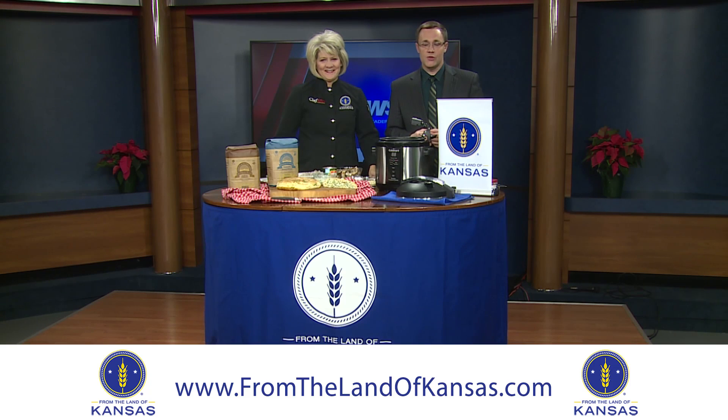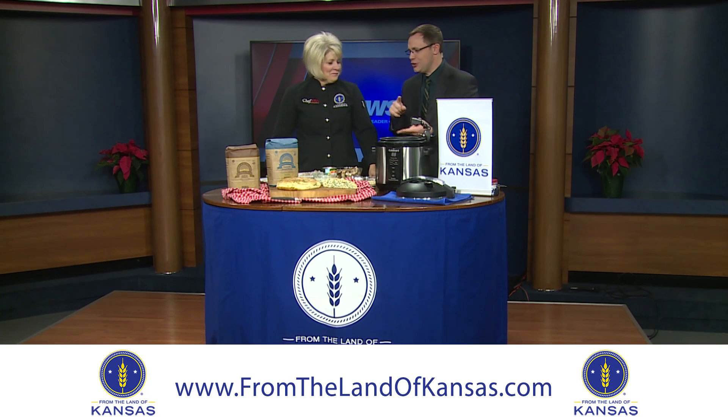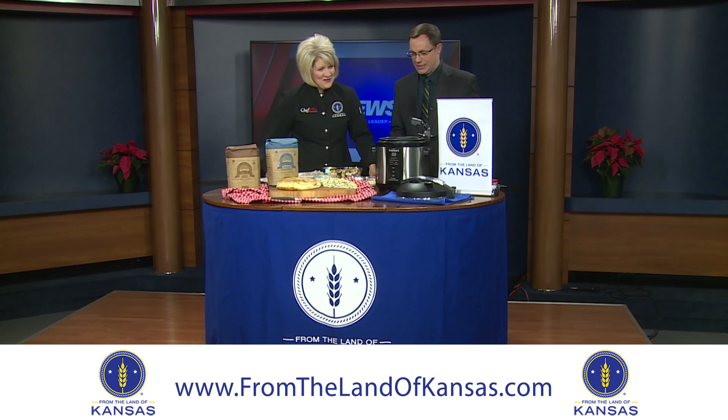We're here in the studio this morning — Chef Allie in her Farm Fresh Kitchen on this Thursday, thinking about the holidays. We're all so busy this time of year, between cooking and cleaning and shopping and everything else in between. We need a fast and easy meal that still tastes good and that's not just some cardboard you throw in the oven and get out 15 minutes later. Exactly.